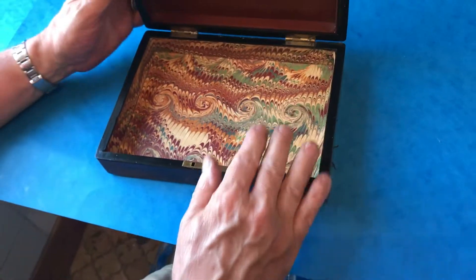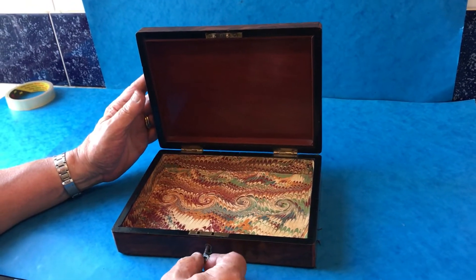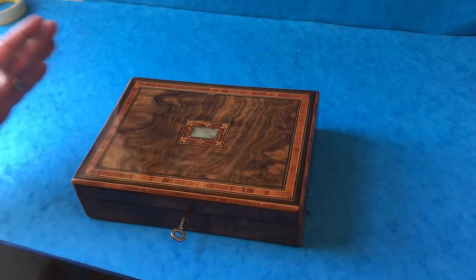When you open it, a nice mahogany back, and we've re-lined the base. It's got a working lock and key. There's a lovely little box, thank you very much.